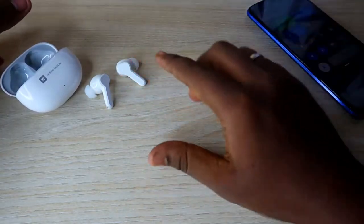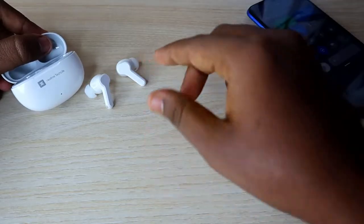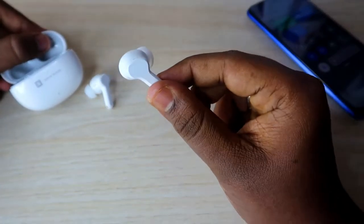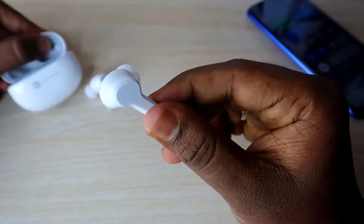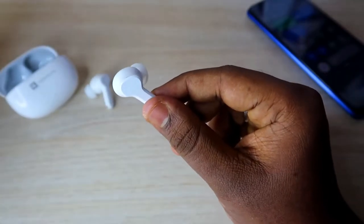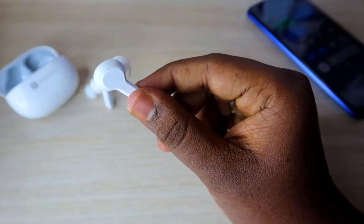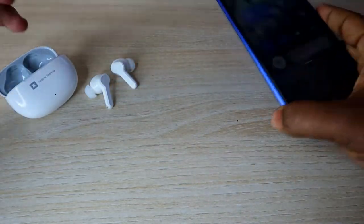Once you reset it, all your problems will be sorted out. However, if you accidentally dropped the earbuds and they got physically damaged, in that case you can't solve the problem using the reset process — you'll need to go for hardware service. But if the earbud is in good condition and you suddenly can't hear audio on a single earbud, this reset process can easily solve that issue.